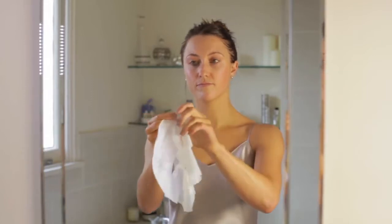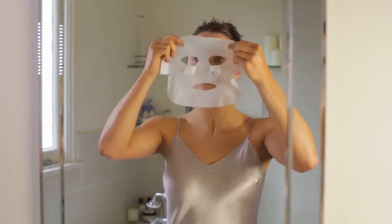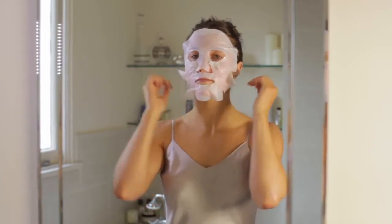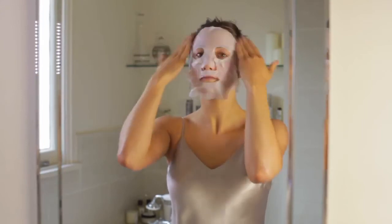You'll see that the mask is shaped to fit your face — there are eye holes, mouth holes, and nose holes. Just literally pop it onto the face and let it contour onto your face, moving the mask at the edges with the little slits to actually place it and shape it around your face.